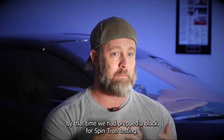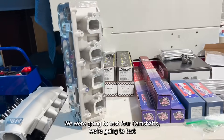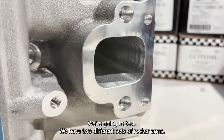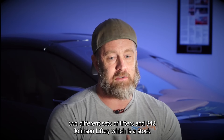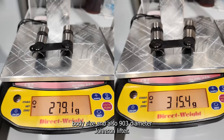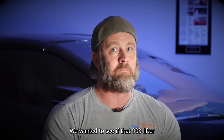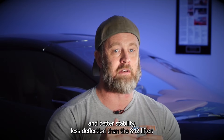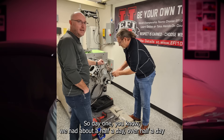By late March we had prepped a block for Spintron testing. We had our cylinder heads, four camshafts to test, three different sets of valve springs, two different sets of rocker arms, and it was a full two days of work. We also tested two different sets of lifters: an 842 Johnson lifter, which is a stock body size, and a 903 diameter Johnson lifter. We wanted to see if that 903 lifter had increased performance characteristics, better stability, and less deflection than the 842 lifter.